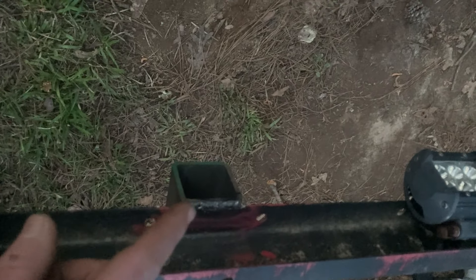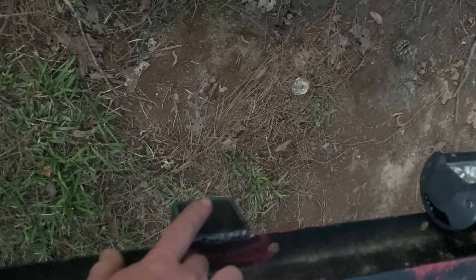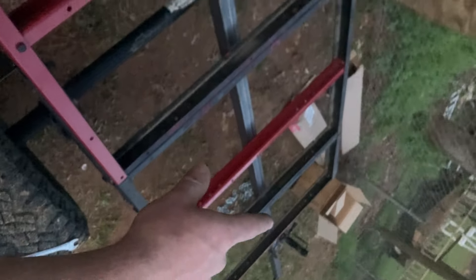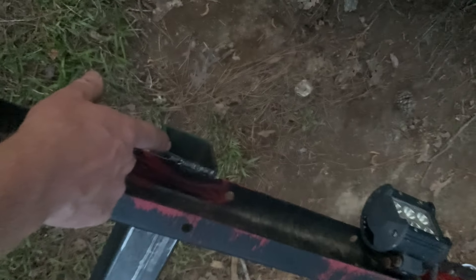One key element I almost forgot: the hitch tubing runs all the way from the front to the back of the trailer. I'm going to drill a five-eighths hole in the rear for a hitch pin — not to tow another trailer, but to mount a D-ring, hitch carrier, bike rack, or anything like that. If the whole rig gets stuck in the mud, the D-ring mount pulls directly through the hitch tubing back to the vehicle's hitch, not on the cross members or side rails.